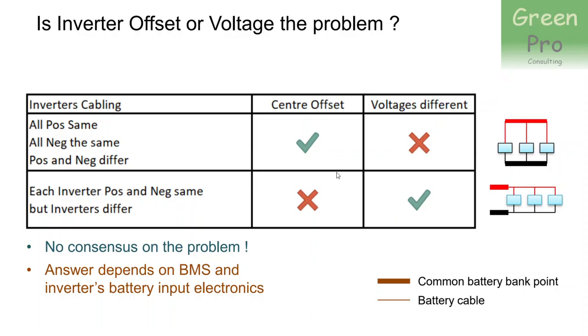The second option is to say that each inverter's positive and negative cable are the same length — so each inverter sits in the middle of its own voltage, and the center of that voltage matches the center of the battery bank voltage. There's no center offset. However, because one cable path is shorter than another, you do get different voltages across inverters: the farther inverters experience a higher voltage drop than those with shorter cables. So if each inverter's positive and negative are equal but the inverters differ from each other, you end up with different voltages on each inverter.